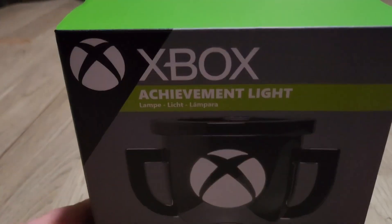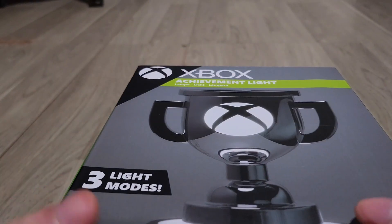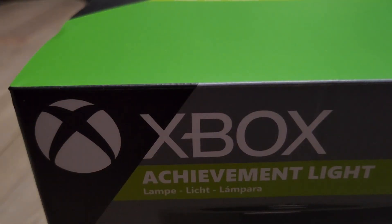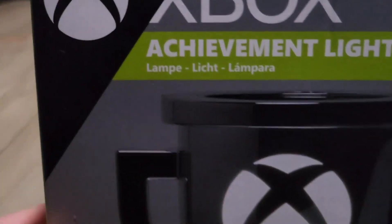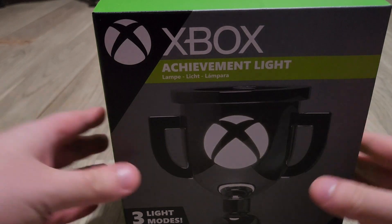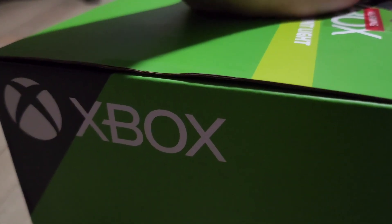What's going on everyone, this is Video Game Love here and welcome to an unboxing video. This is an Xbox achievement light. Sorry if I sound a little hoarse — not sure why that happened. My brother gave me a late Christmas present; he was supposed to give this to me a week ago but now he finally gave it to me, so let's just see what this truly is.